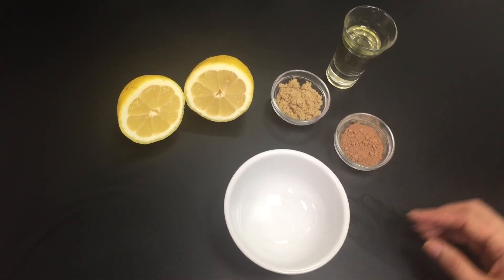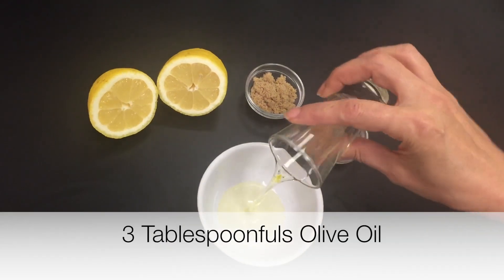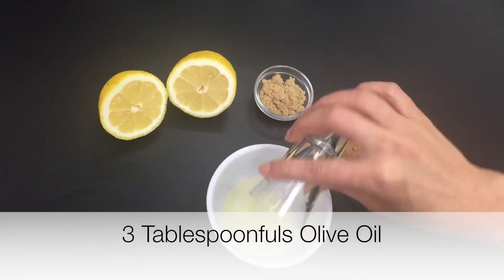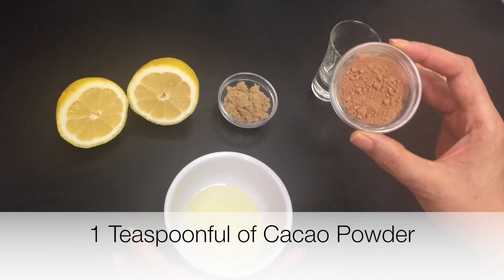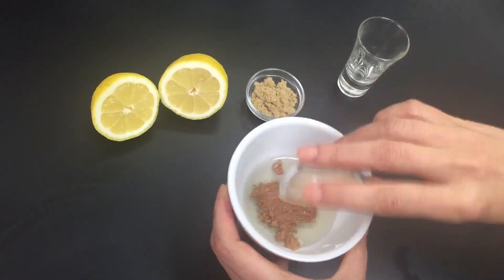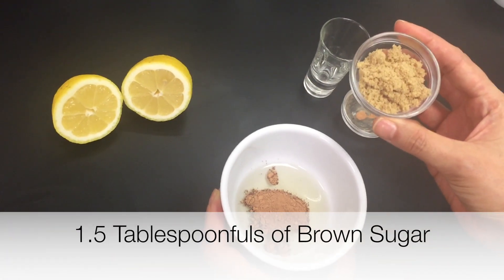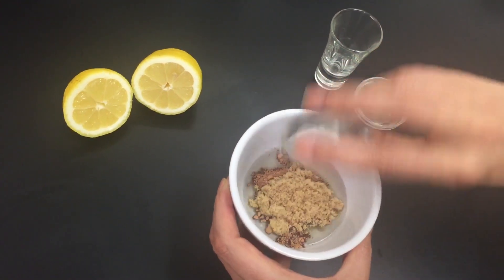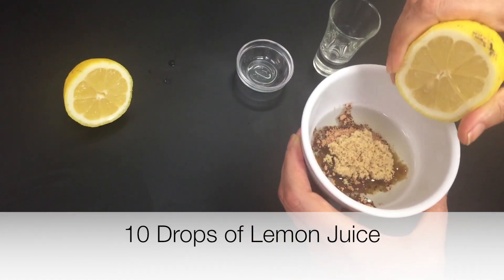Let's get started. Take three tablespoons of olive oil — if you have almond oil, that's a wonderful oil to use as well. Then we're going to add about a teaspoonful of cacao powder for its antioxidant power, then one and a half tablespoons of powdered brown sugar, and about 10 drops of lemon juice.